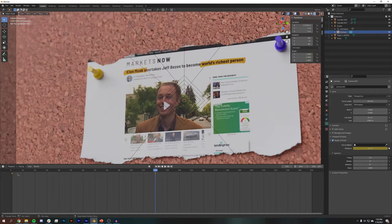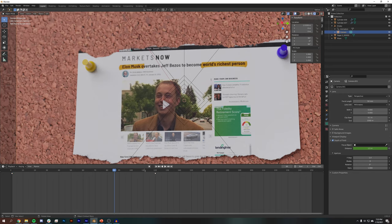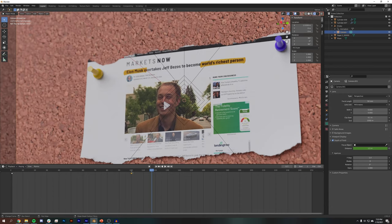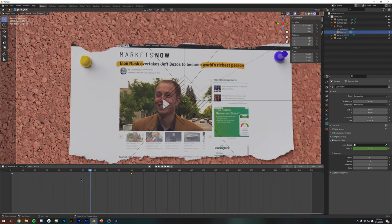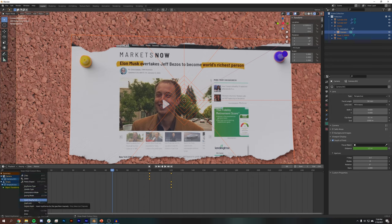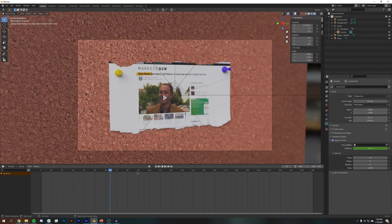My highlighter animation doesn't take place over all 120 frames, so I might want to pull that up to about 100. With everything selected, I'll open the sidebar summary, select all keyframes, right-click, and set them to Interpolation Mode Linear. That's really important — otherwise you get a weird easing curve on the rotation. Linear should honestly be the standard default, but that's just how it is.